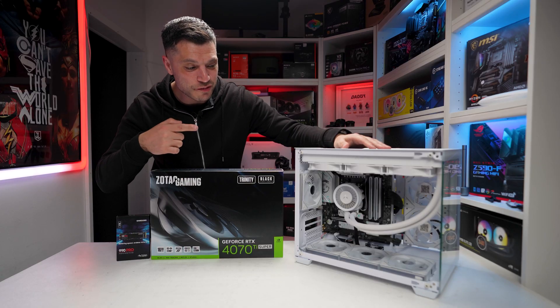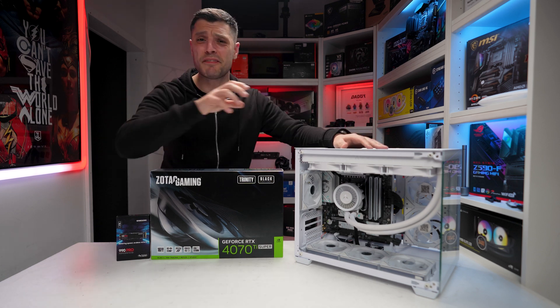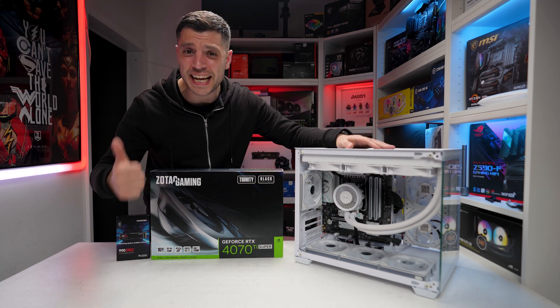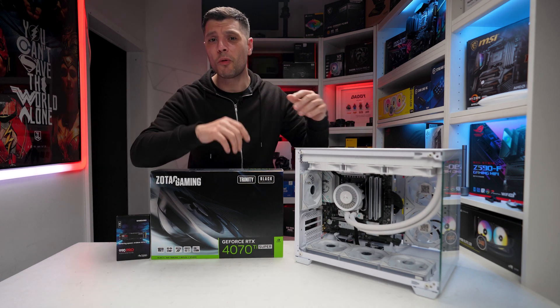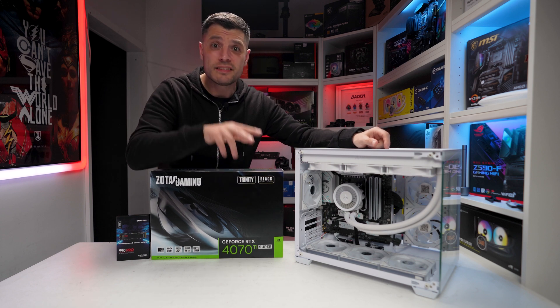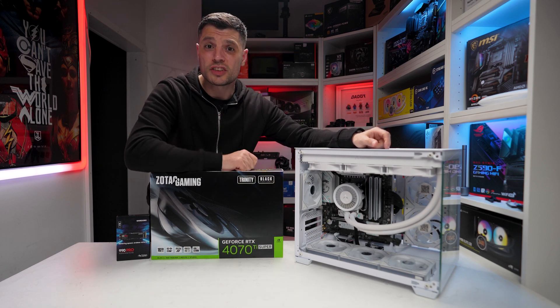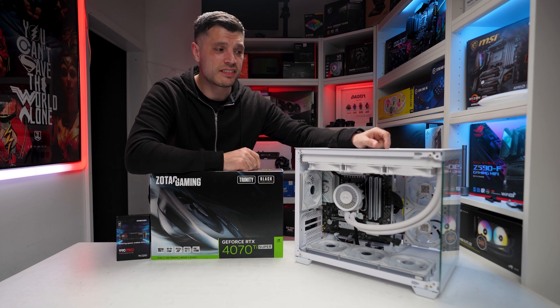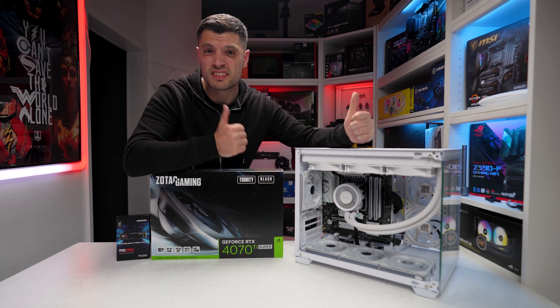The Liquid Freezer 3 is fully installed in a matter of minutes. If you struggle, Arctic has fantastic video tutorials with a QR code. I took out the standard AM5 brackets, installed four screws, put it on, two more screws to tie it down, a little bit of thermal paste, 12 screws at the top — five minutes, all done.